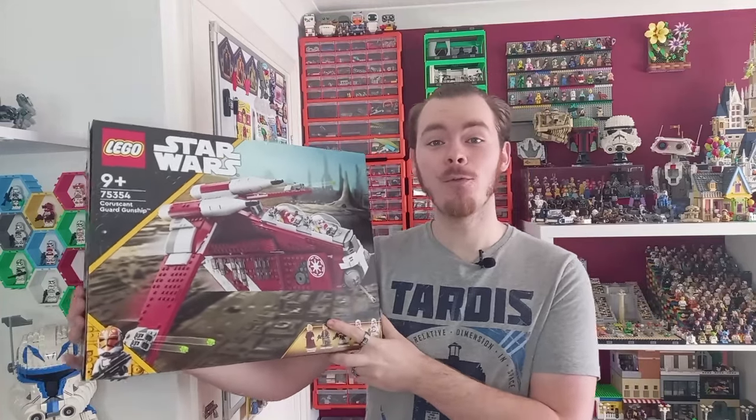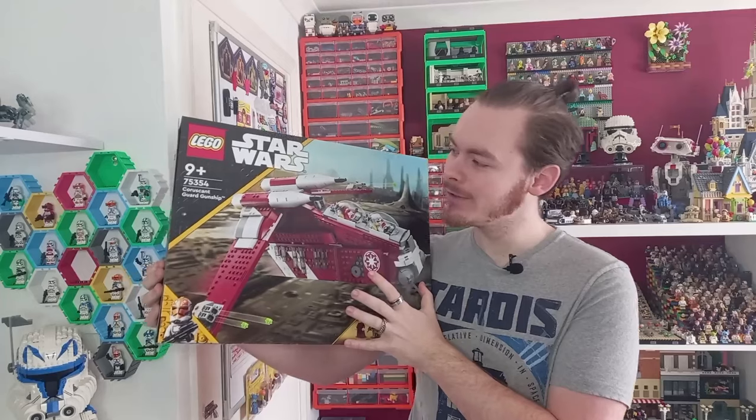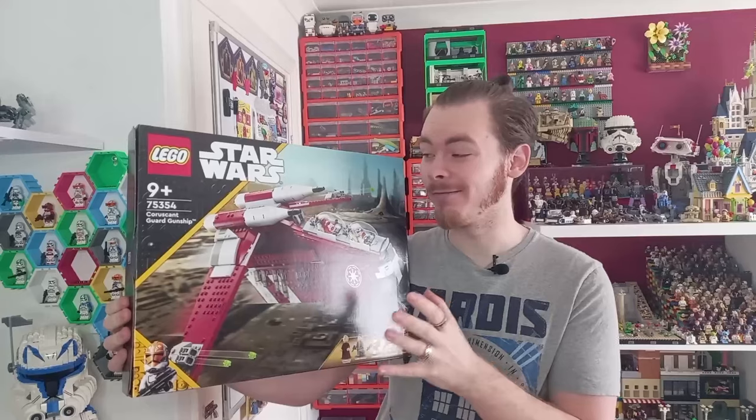Hello there. For those of you that weren't aware, for my birthday I got the new — well, the slightly new — Coruscant Guard gunship. It came out at the end of last year, so I'm still considering it a roughly new set.